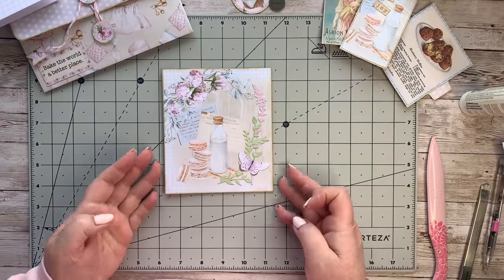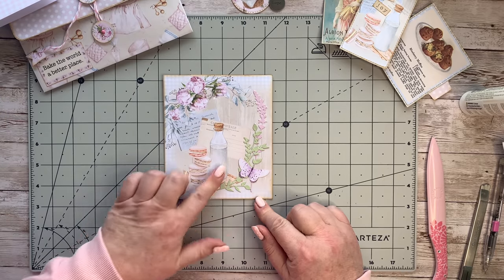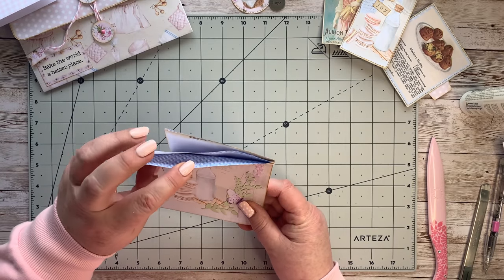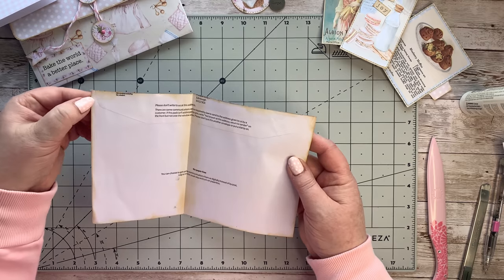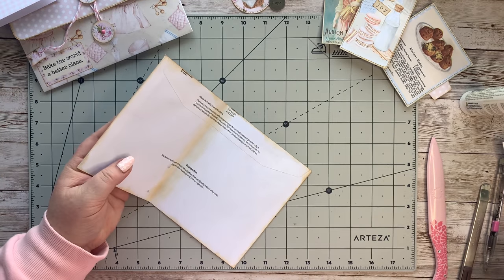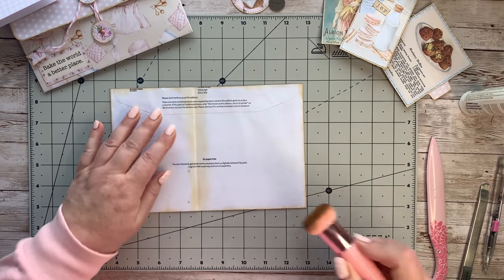We've got our front pretty much done - that wasn't too bad. I love this picture! We've got our little pocket at the top that we trimmed down from our envelope. If your flaps are open, I've stuck mine down and inked all around the edges with my little ink dobber just to take away the white. I've done it down the middle as well.